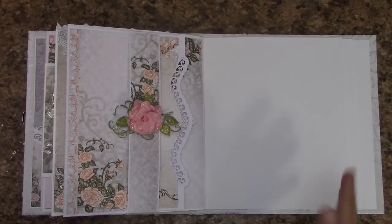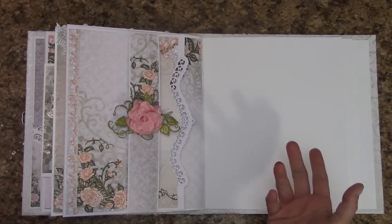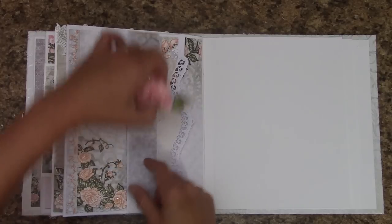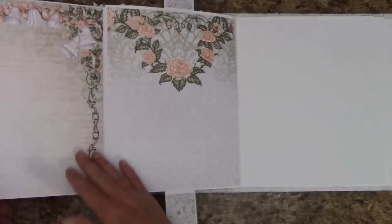I took a small break before we start on page eight. I do have page seven mounted in my book, and the stickles are dry, and this is what yours should look like.